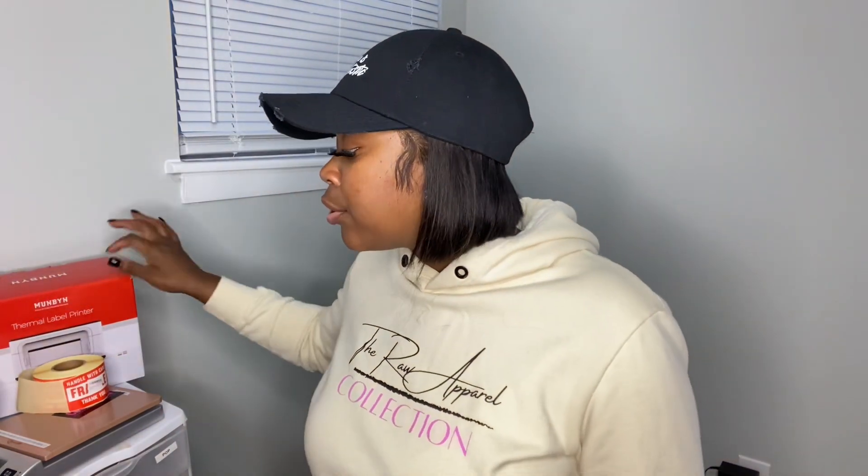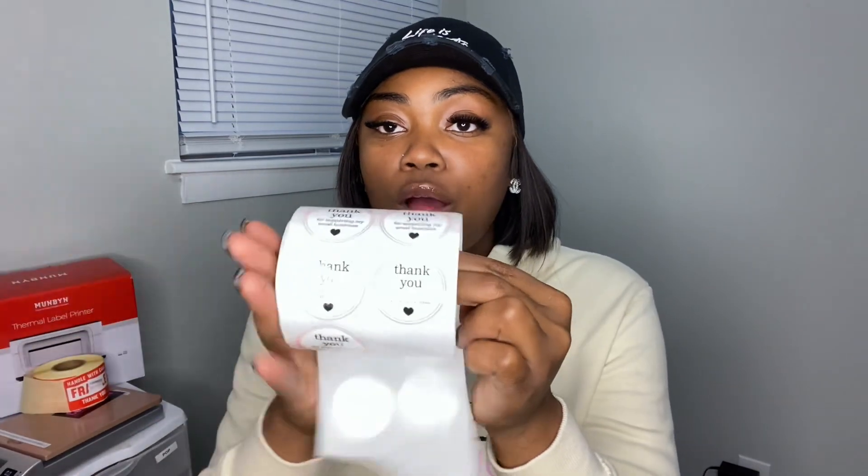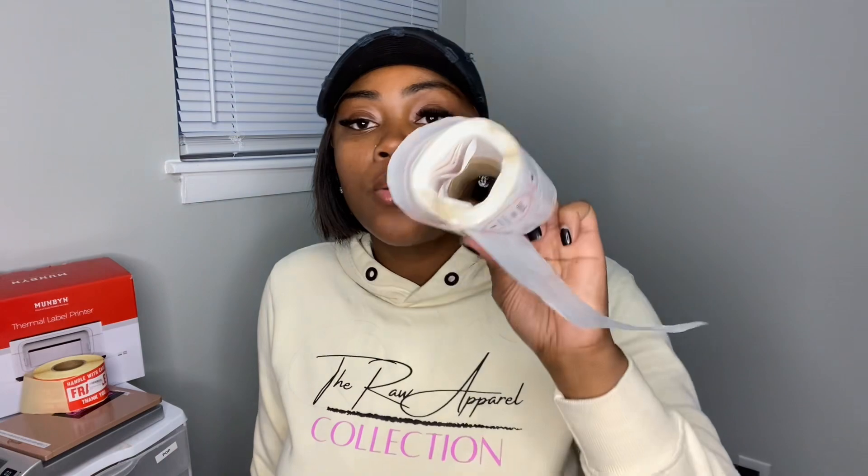So you've got your printer, your scale, your packaging to put your products in and ship off to your customers — and then once you do all of that, you definitely want to invest in thank-you stickers. They just say 'Thank you for supporting my small business.' Make sure y'all get some of these to put on your packaging to make it look cute for your business. I got a whole roll, also from Amazon.